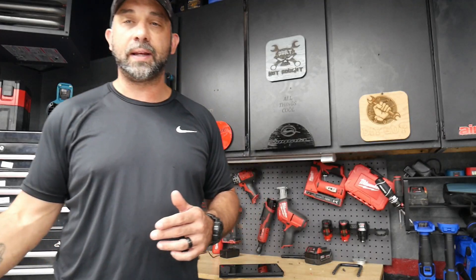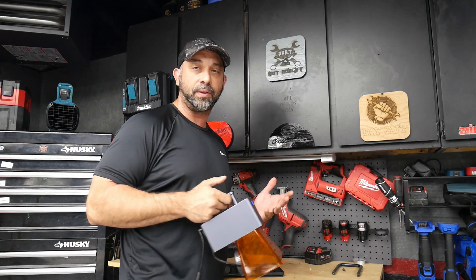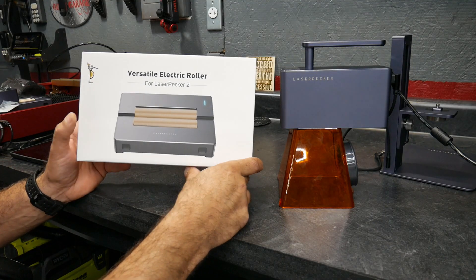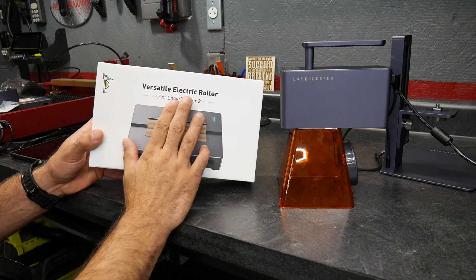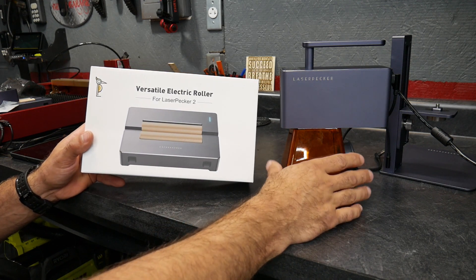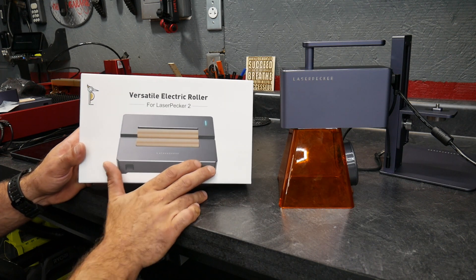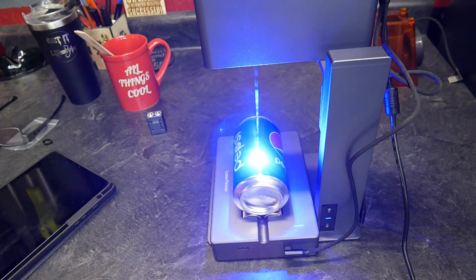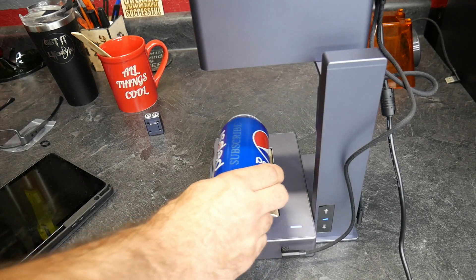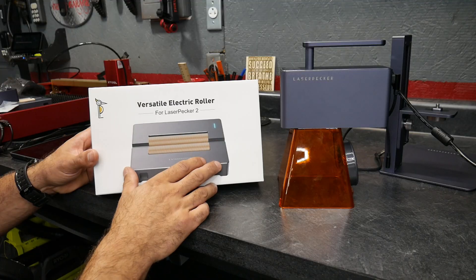That is another way to use this — you can take it over to a table or really anything, it's just super portable. I've also got another product here by LaserPecker: this is their electric roller. This is an attachment that makes this laser engraver way more versatile. If you're familiar with laser engravers, they do have a roller system attachment that allows you to engrave cups, glasses, and any round objects.